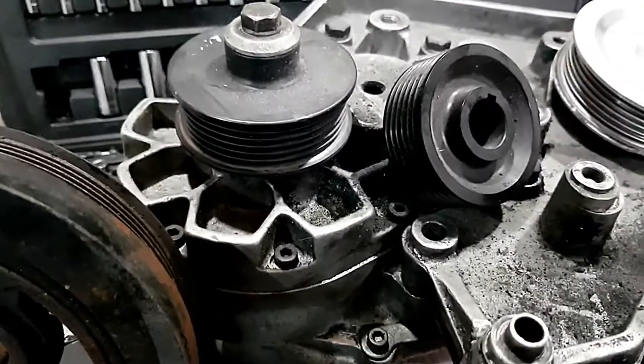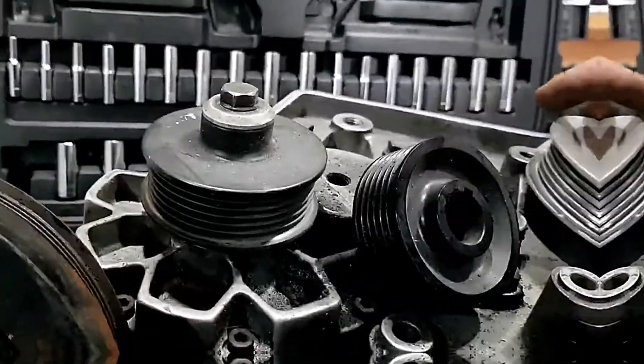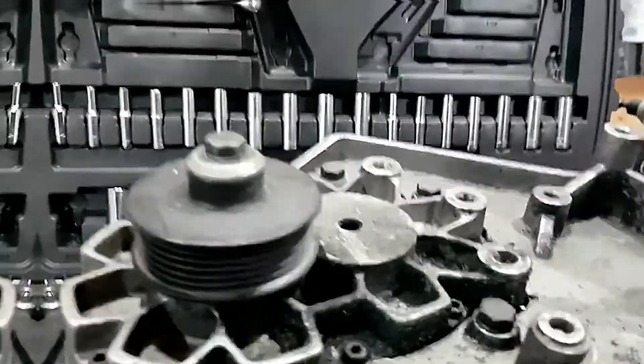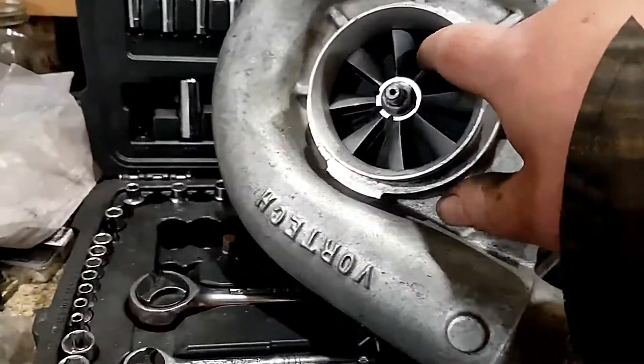So there you have it. If you want to know about supercharger pulleys and sizes, I hope this helps. And there's the bird's eye view of the blower.